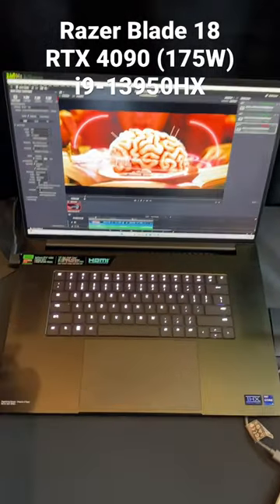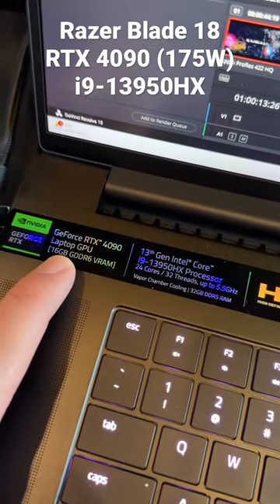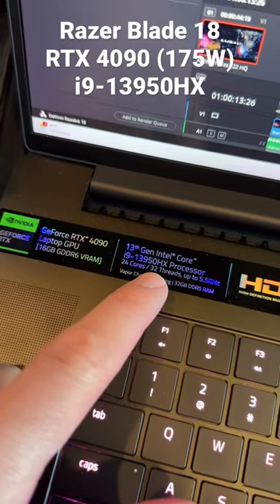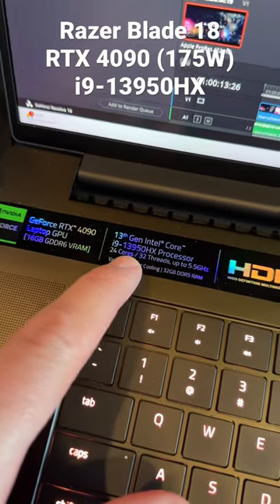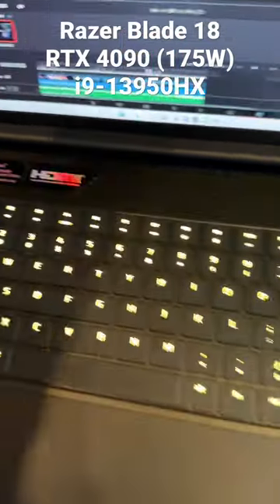This is the Razer Blade 18 with an RTX 4090. NVIDIA says it can go up to 175 watts. It's got an i9-13950HX, 24-core, 32-thread, 32 gigs of DDR5 RAM.